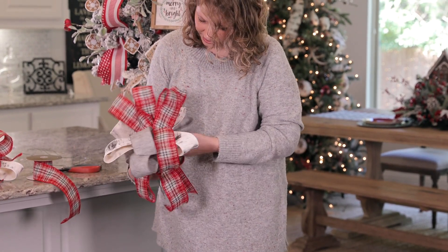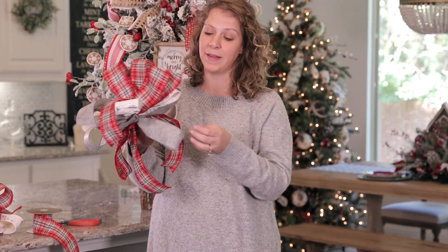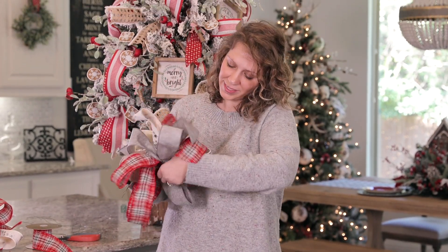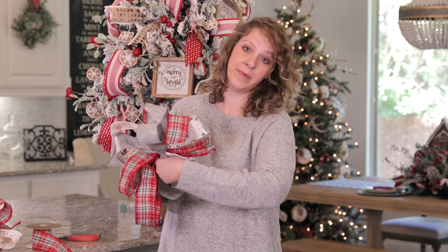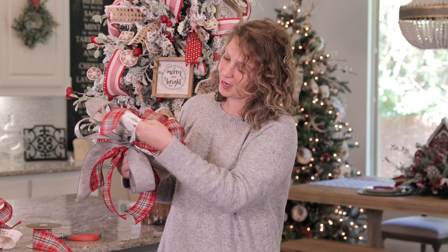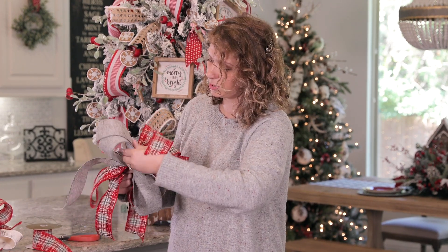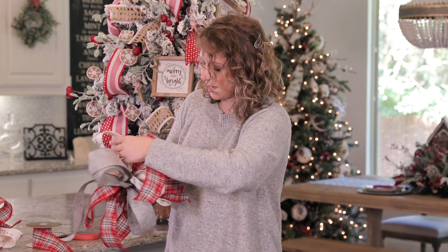Everything's kind of in its place now, but as you can see it still needs to be shaped out. So I'm going to go inside each loop — this is wired ribbon so it'll hold its shape very nicely — and just put my hand in there to open them up. I want those loops to look nice and big.